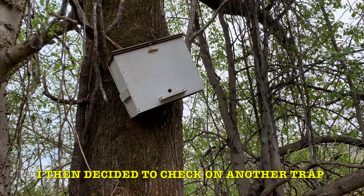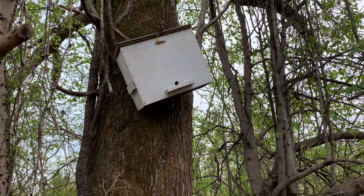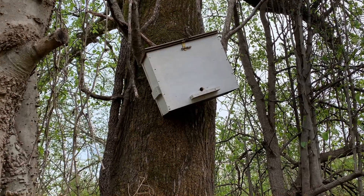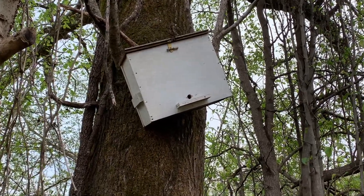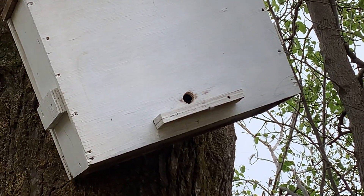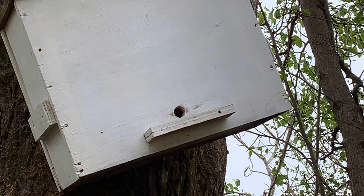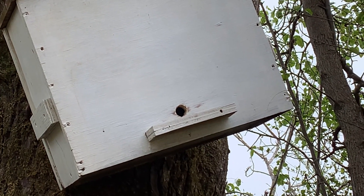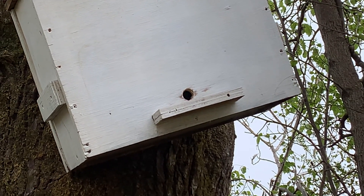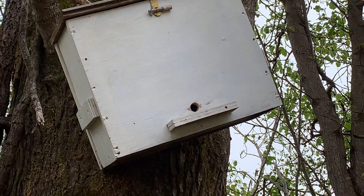I came back to check on this swarm box, and for the first time I saw a bee — there's one right inside the entrance. There you see it coming out. That means a scout bee has discovered this location and will take the information back to the colony.